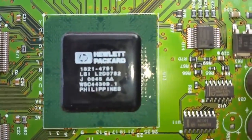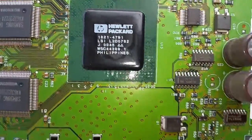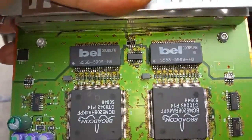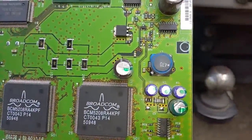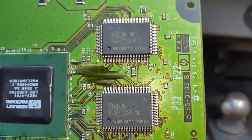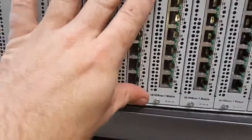All the cards have this HP 1821-4791 chip on it, made in the Philippines. Each of these Broadcom chips handles four nics. There are also two Bell chips on there — I can't remember what they're for. The camera doesn't want to focus today but that is a very big Broadcom network switch.